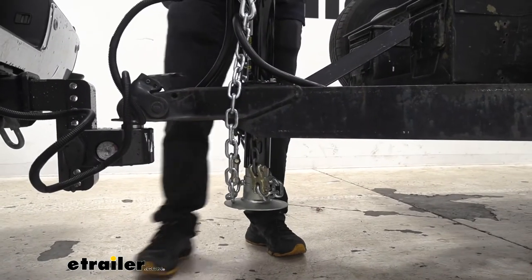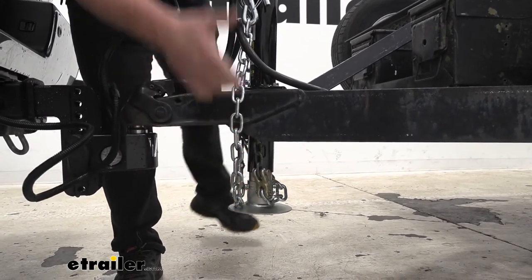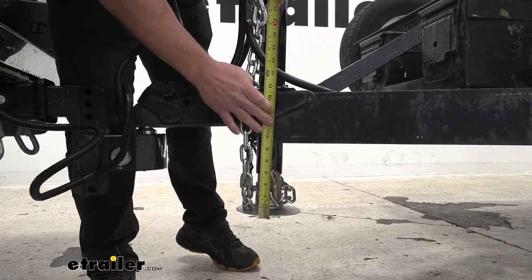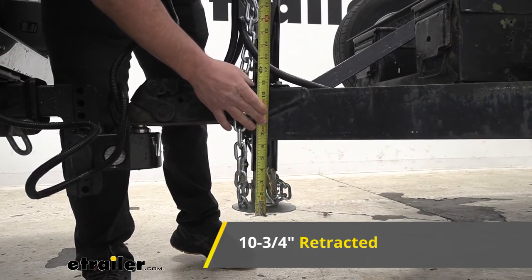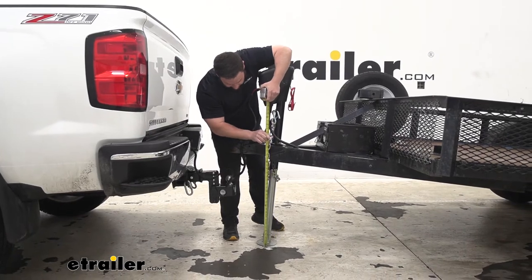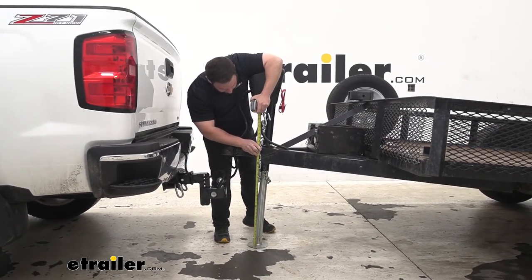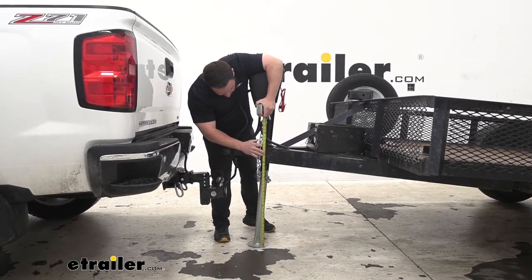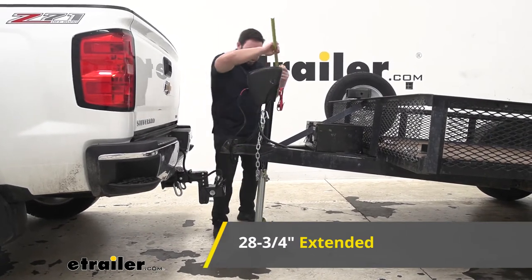Let's check out some measurements. Going from the bottom of the mounting plate to the bottom of the foot plate in its most retracted state, we're at about 10 and 3/4 inches. In the highest extended position, that measures about 28 and 3/4 inches, so that gives you 18 inches of lift.